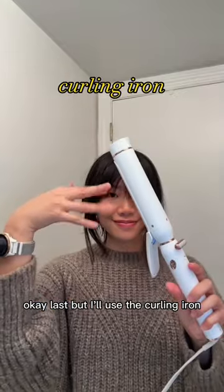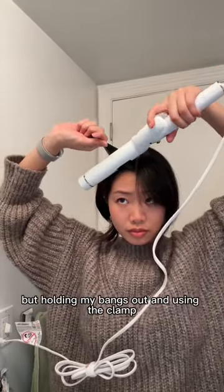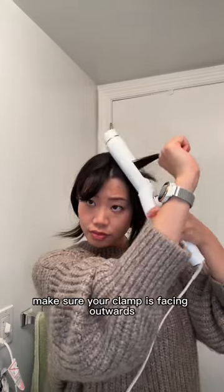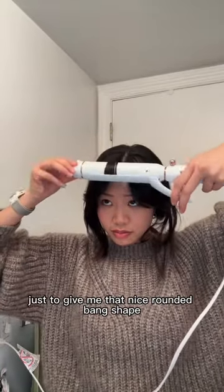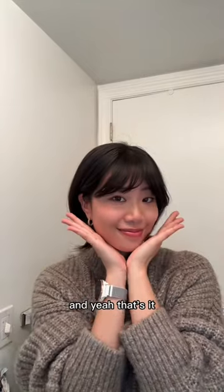Last method. I'll use the curling iron if I'm already curling my hair. This is kind of the same idea as the straightener method, but holding my bangs out and using the clamp, I'll clamp and then curl in the opposite direction, pulling diagonally downwards. Make sure your clamp is facing outwards before you start curling. And I added one little extra thing here for the middle section — I actually curled it forwards just to give me that nice rounded bang shape.